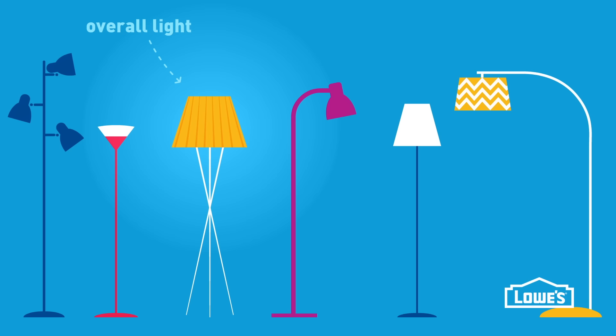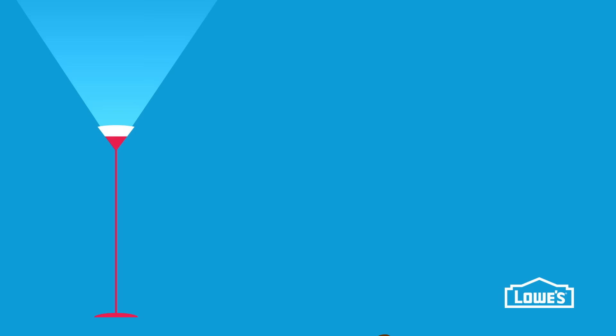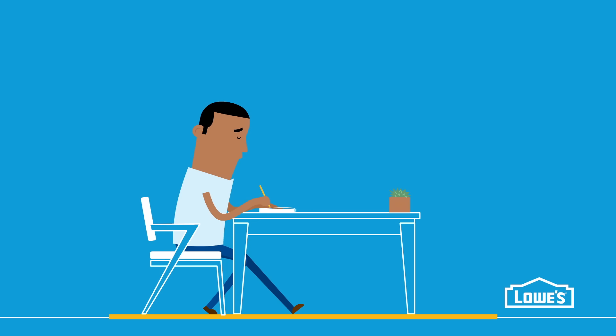Floor lamps do a lot for a room. They can increase overall light, add task lighting, or just make a room beautiful. The type and style you buy depends on how you're going to use it. A torchiere lamp floods the ceiling with light just like overhead lighting does. Place one in the living room, bedroom, or any room you need ambient lighting.